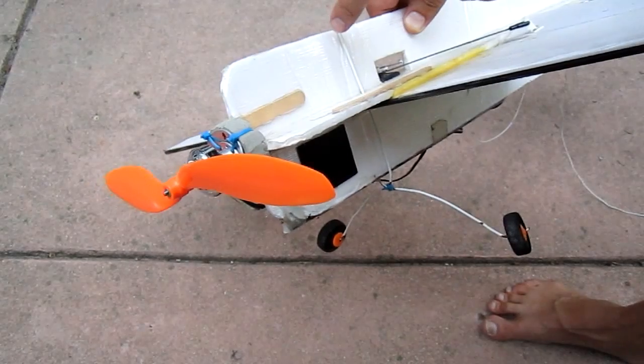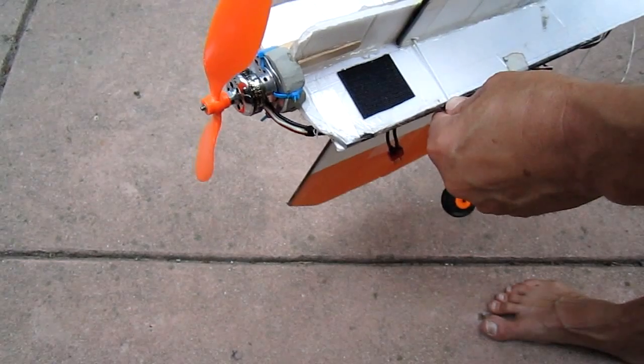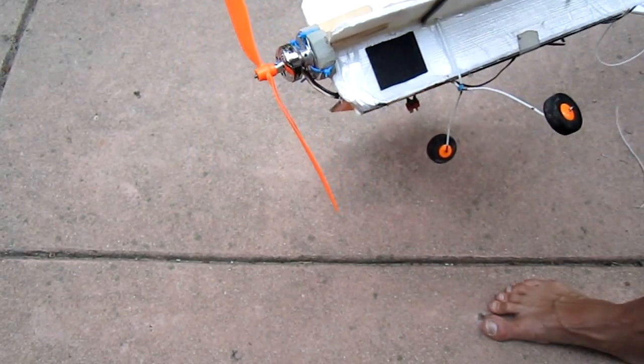The landing gear was formed by bending a hanger, pushing it through two holes here, and tying it together here. This is just so that the propeller doesn't hit when the plane lands.